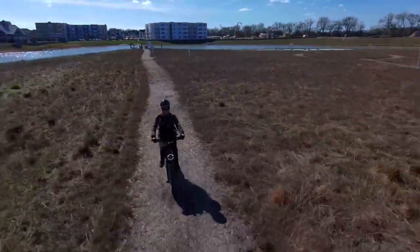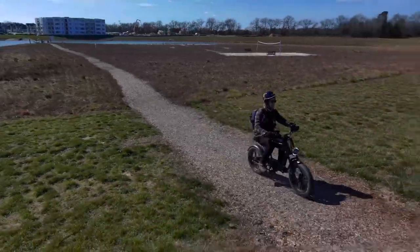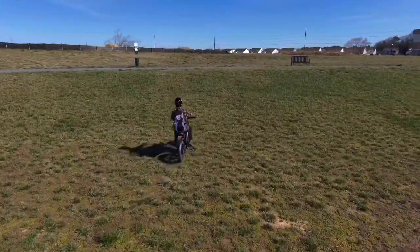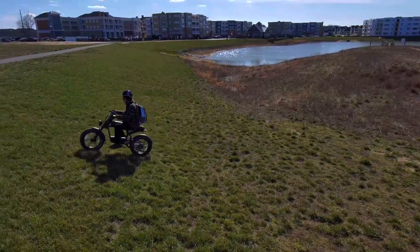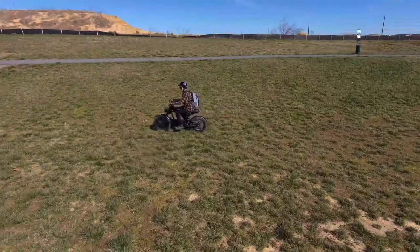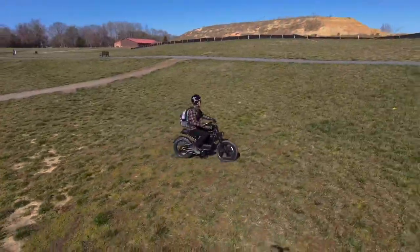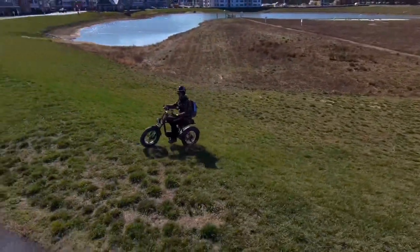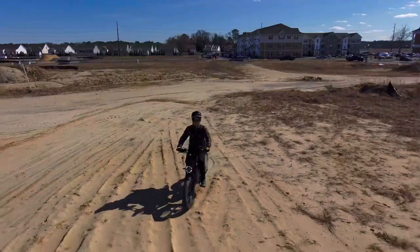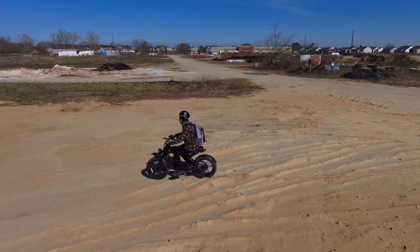Let's do a slow hill climb from a dead stop on this nice steep hill. It's pulling me up — that first gentle slope was easy. This next section is a lot steeper — it struggled a bit but we made it. From a rolling start we got up the steep section, though it was definitely bogging through the tough stuff.